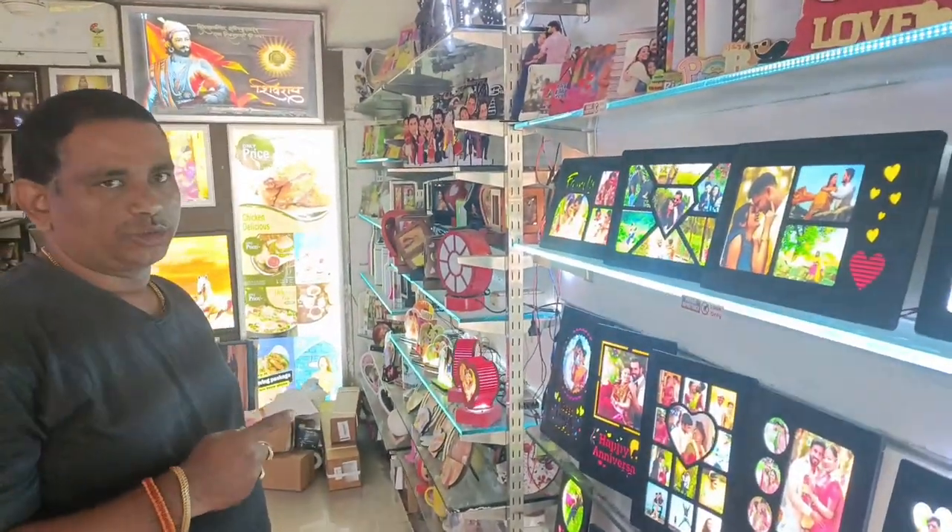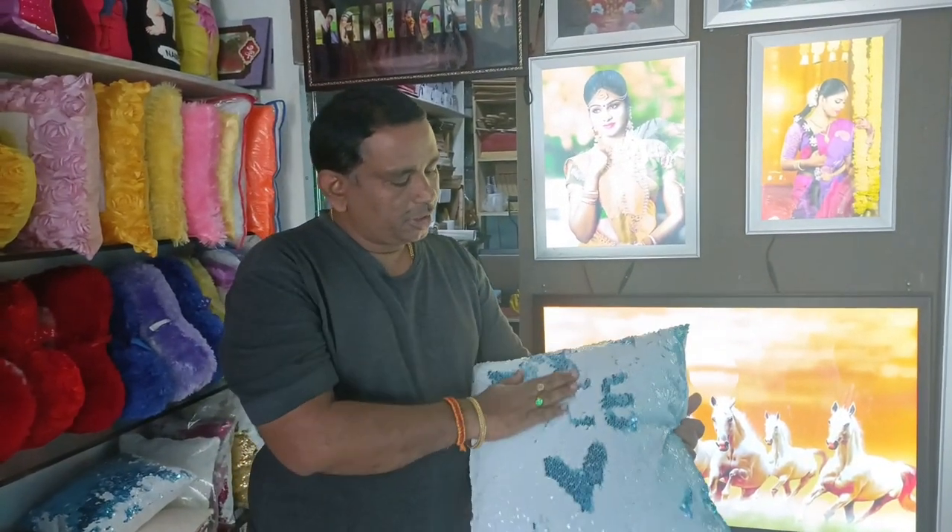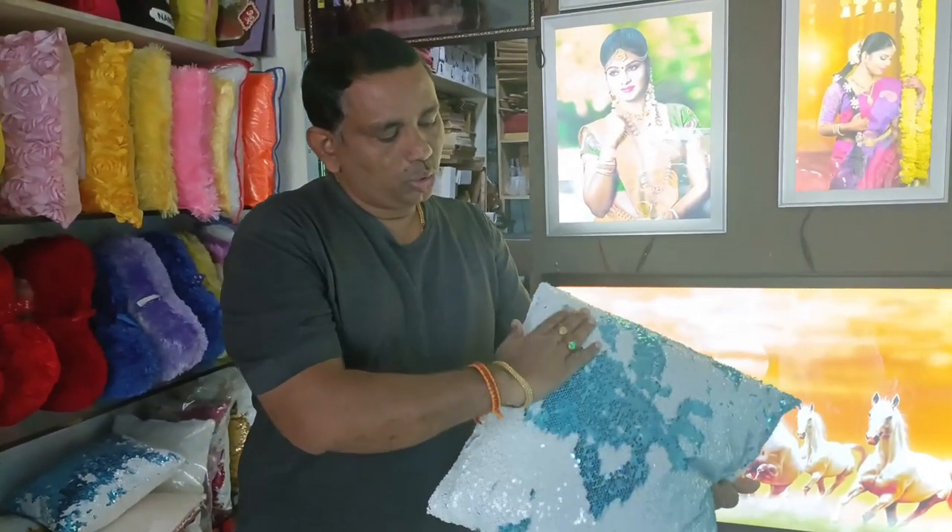This is a photo frame. Here's the magic pillow. Here are five colors: Red, green, blue, gold, silver.